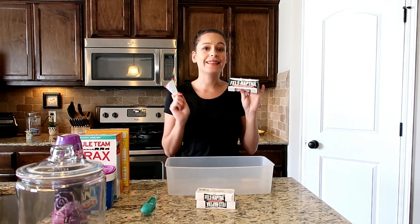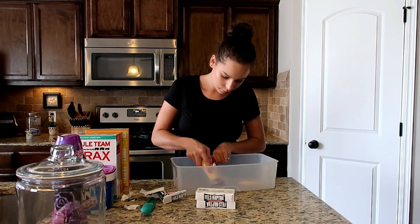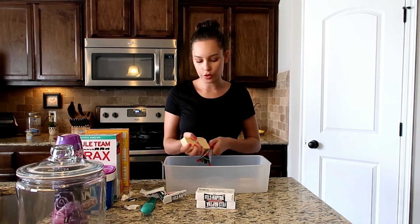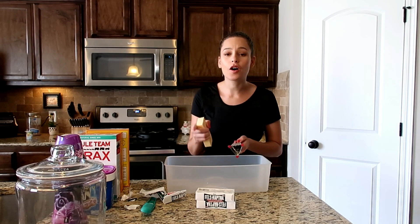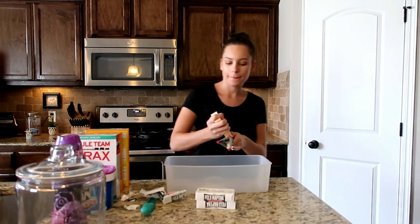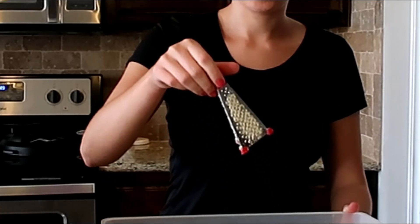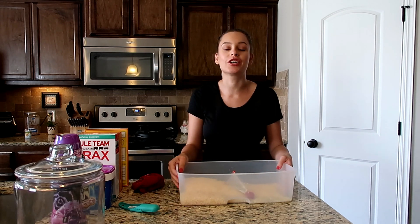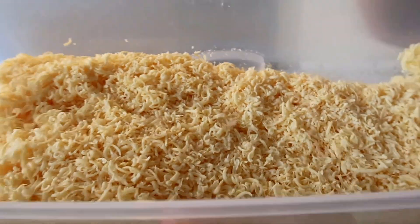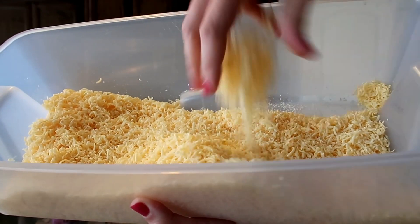I'm going to start by grating the laundry soap because it's going to be the most time-consuming thing, so we'll get that out of the way. Now I'm starting to regret getting a tiny grater because I'm going to be here all day — so let's go ahead and speed up this part. Just like that, it is all grated. This took me so long with this tiny little grater. My hands hurt, but it looks so good. It just looks so satisfying and it feels really good to touch.